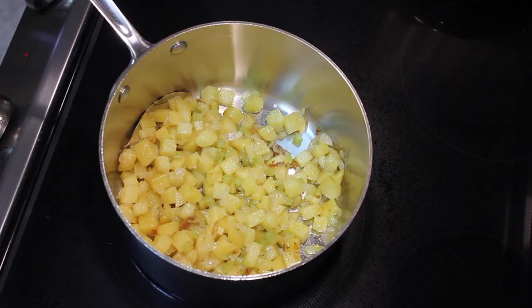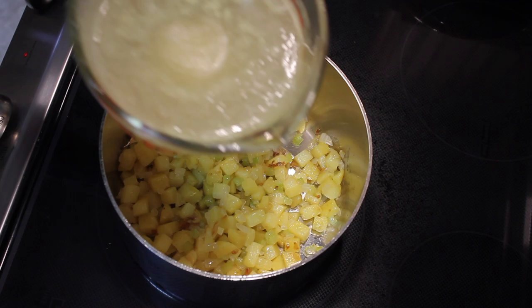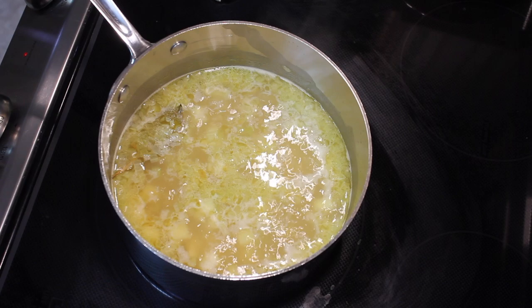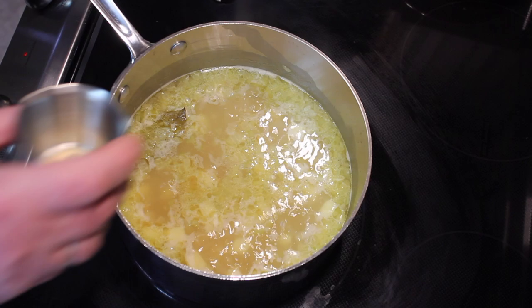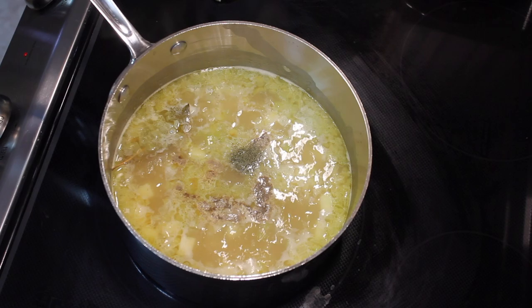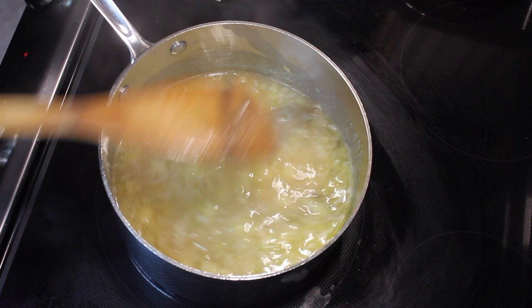I've transferred the onions and potatoes to a pot. I'm going to add four cups of chicken broth — you can see it's still a little bit frozen. It's simmered like that for about five minutes. I'm going to add some pepper — a quarter teaspoon of white pepper; you can use black pepper — and a quarter teaspoon of the dill. Let's just stir that in.